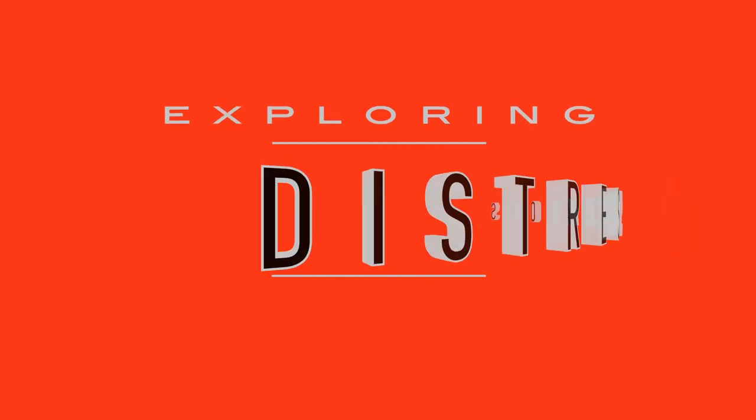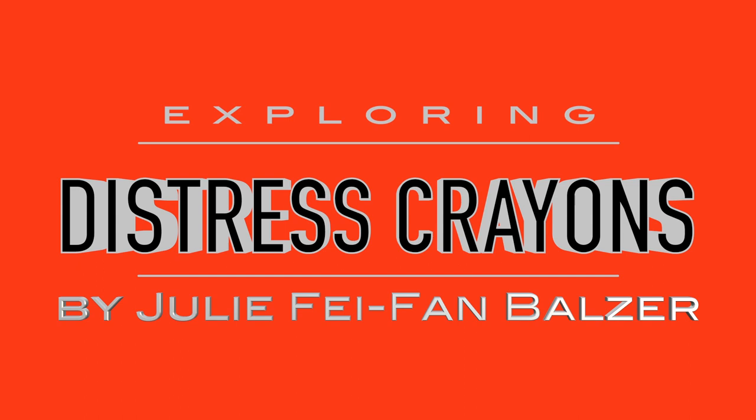Hey there! It's me, Julie Faith Ann Balzer, and I'm back with another Exploring Art Products video! Today we're talking about Distress Crayons from Tim Holtz and Ranger.